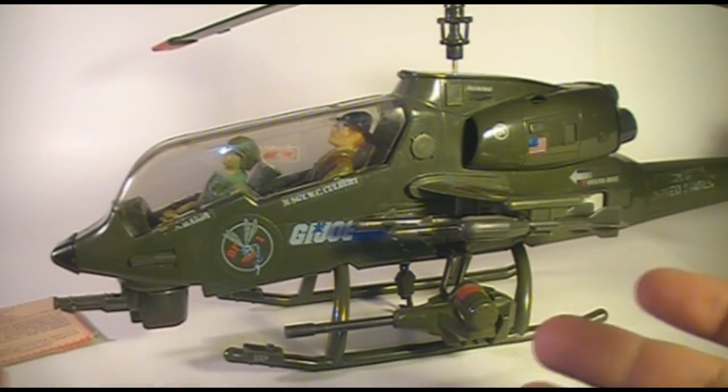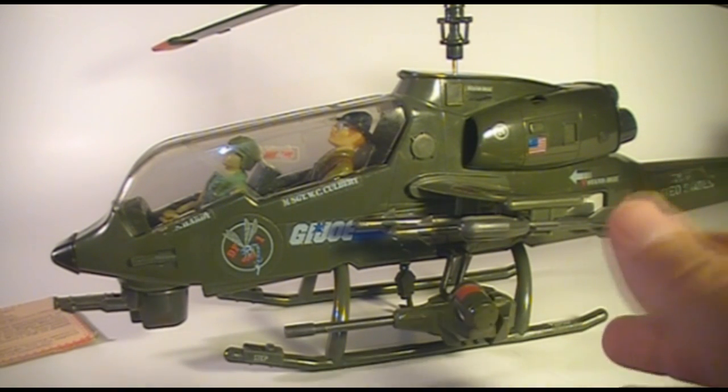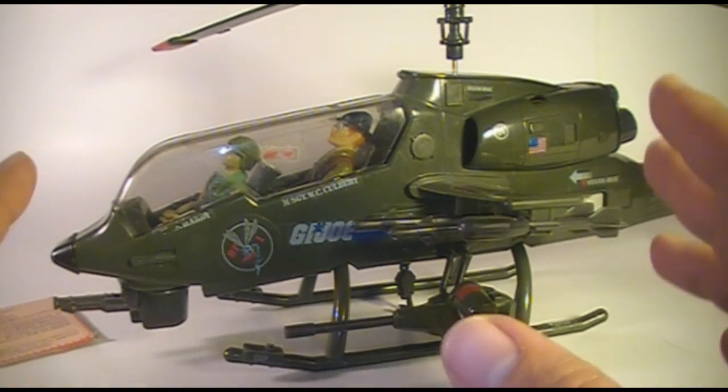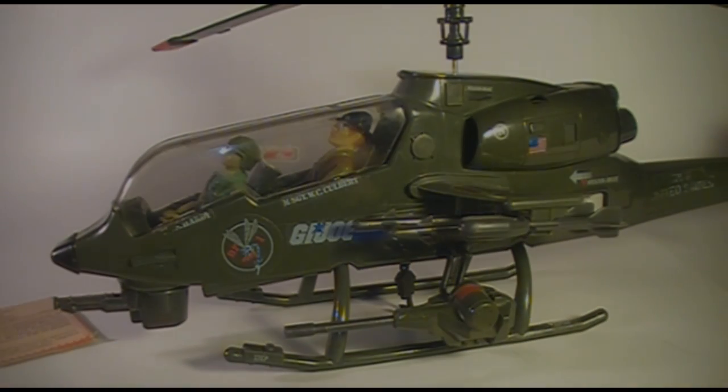That's my review of the 1983 Dragonfly helicopter. I hope you enjoyed it, and if you're looking for a Dragonfly to add to your collection I hope this was helpful. Thanks for watching and look for more videos in the near future.